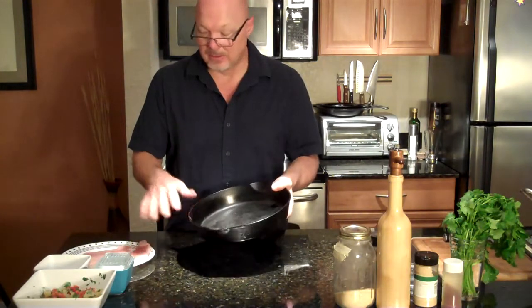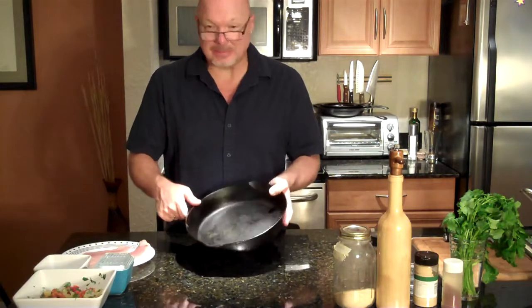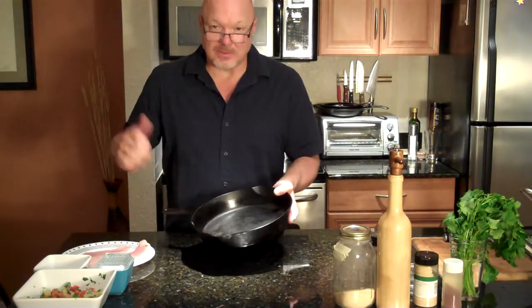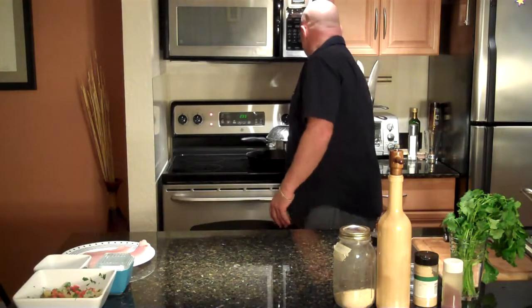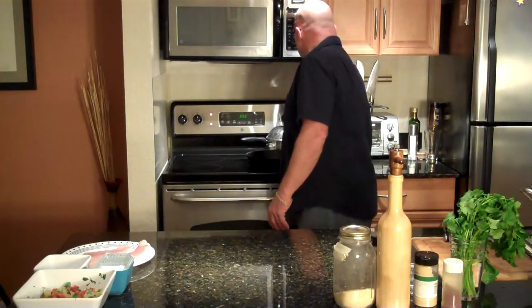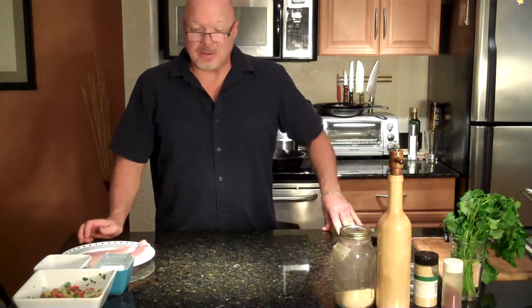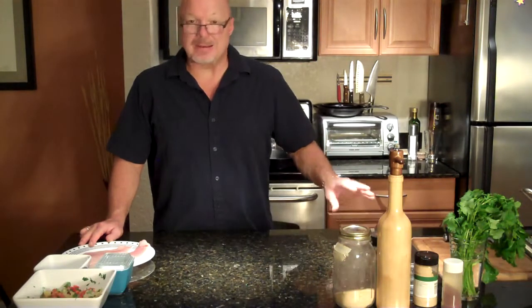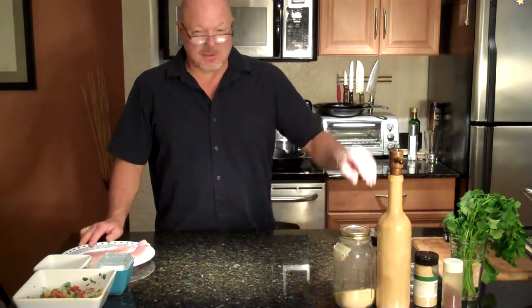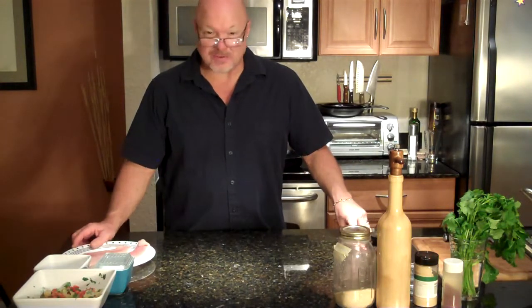We're going to use cast iron for our Cajun catfish. So the first thing I'm going to do is start to heat up this pan on the stove. I'm going to put that on at a medium heat, because it does get very hot very quickly, and you want to avoid the pan getting too hot. So we need to make our spice rub for our catfish.